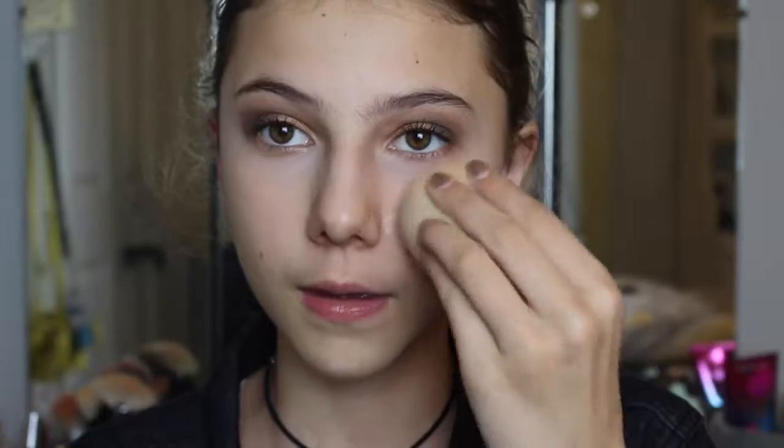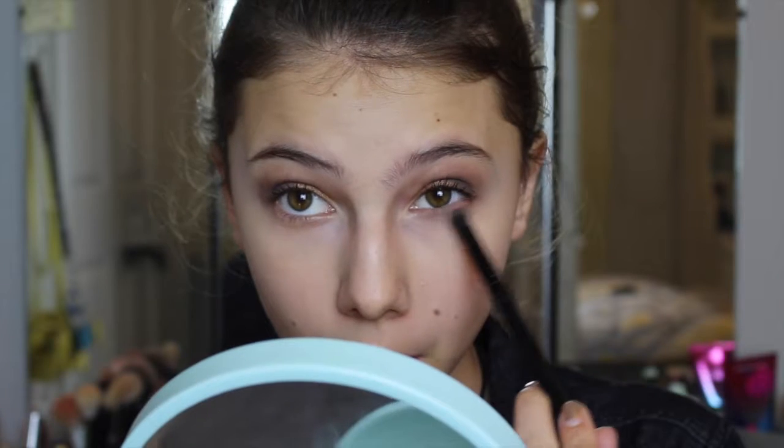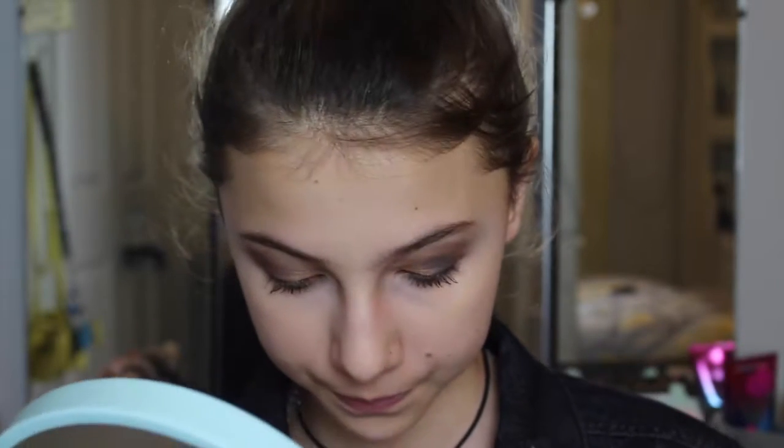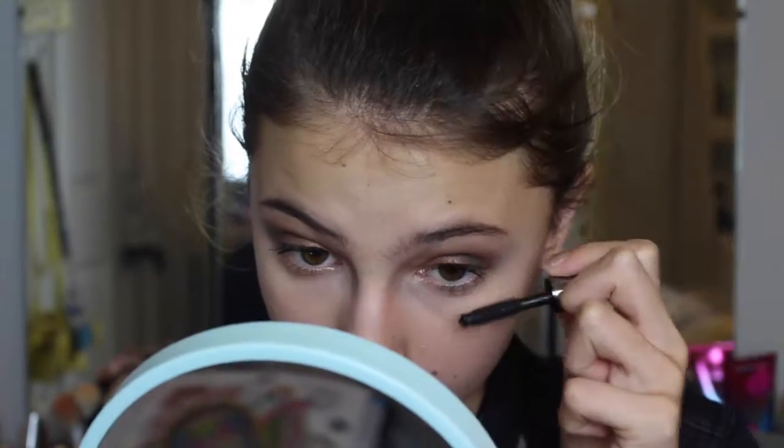Now I'm using the Laura Mercier Translucent Powder. What I've been liking to do lately is take my dampened Beauty Blender, dip it in the powder, and apply it underneath my eyes — I just prefer doing it that way. Then I'm going back in with the Eggnog Latte palette to pick up my transition color and apply it to my lower lash line, along with some more mascara.